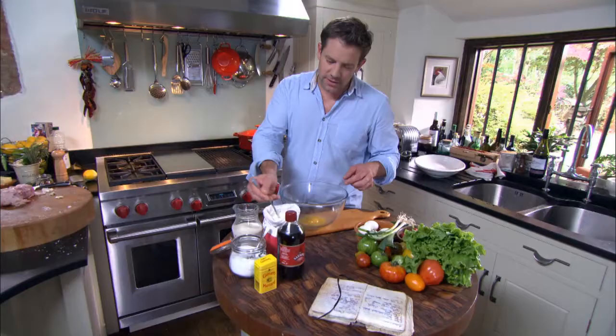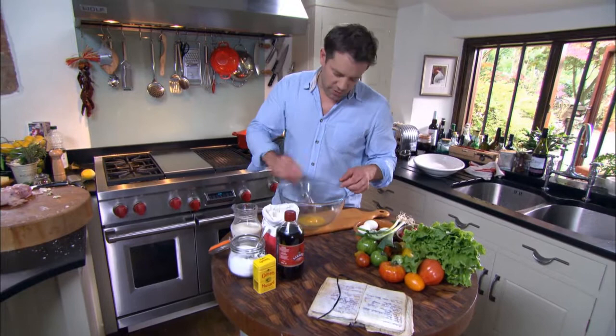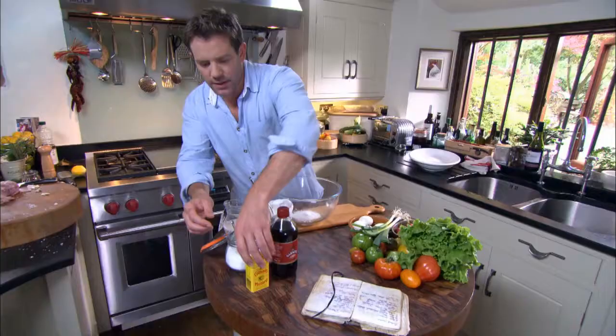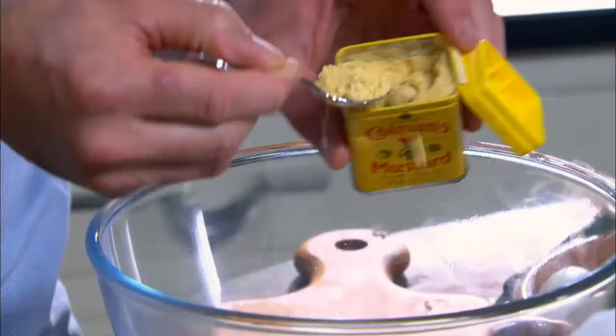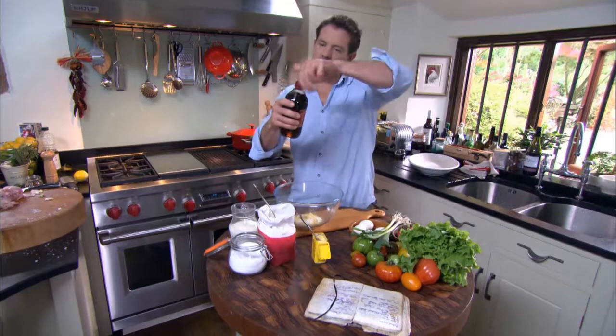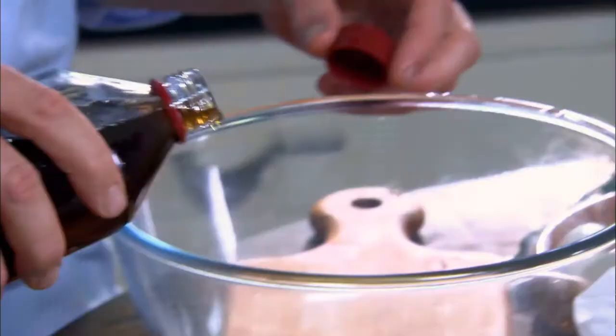So in here I've got a couple of eggs, about a tablespoon of flour, some sugar — about a teaspoon of sugar — some mustard powder, again about one to two of this depending on how strong you like it. I've got some double cream and some malt vinegar.